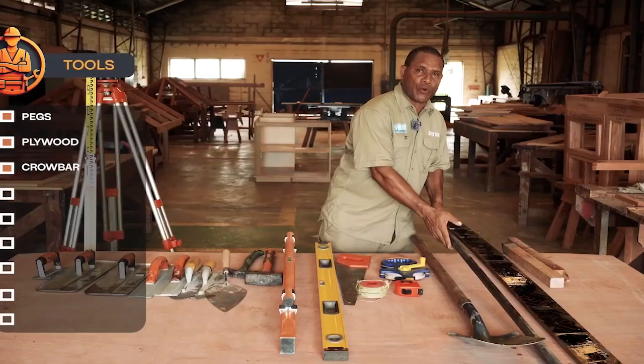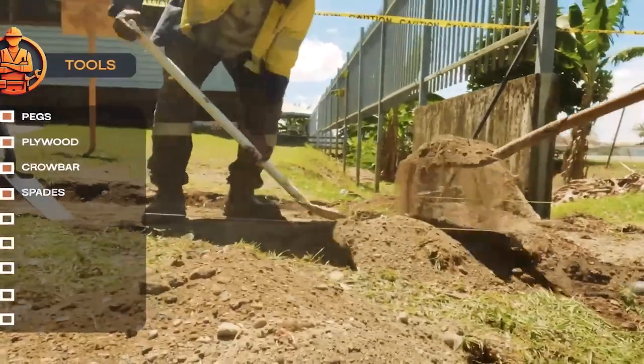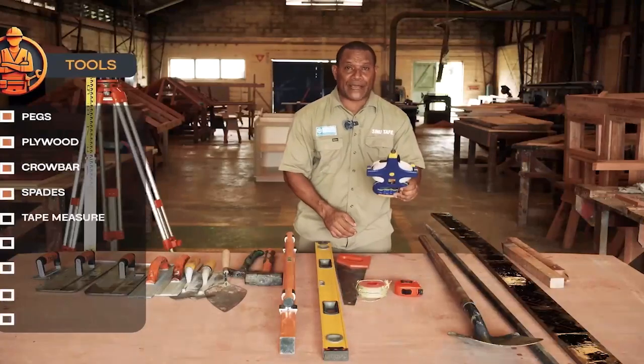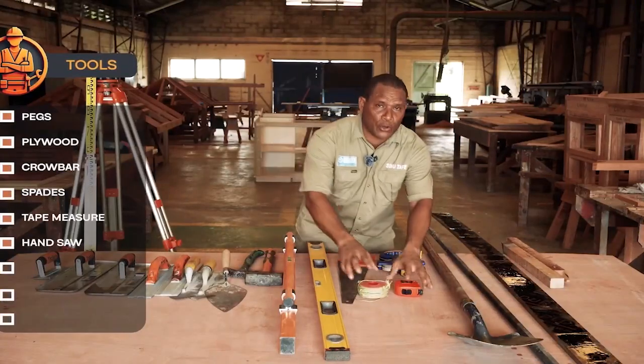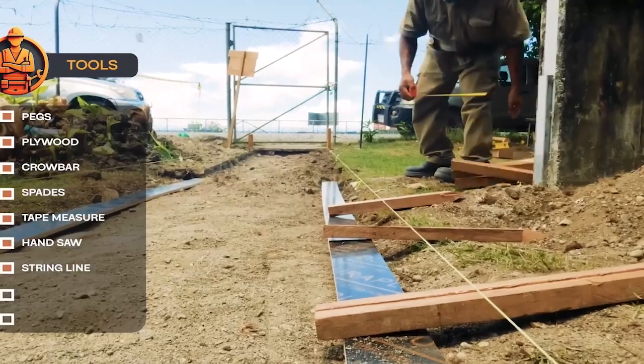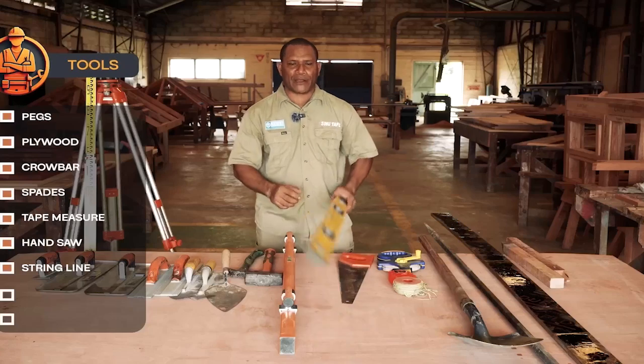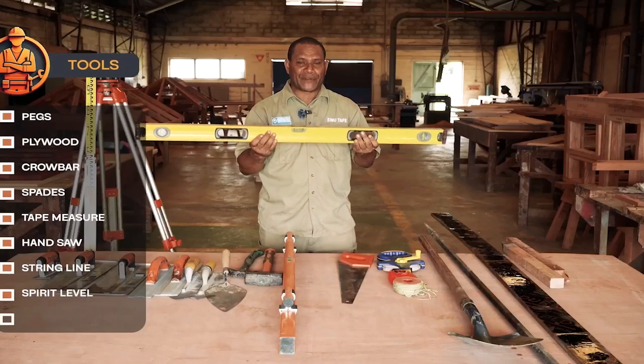I need a crowbar for digging and a spade to clear the ground before doing the formwork. I need a tape measure, I need a saw, and also a line so that the footpath is clear and straight. The footpath must also be level — that's why I need a spirit level.